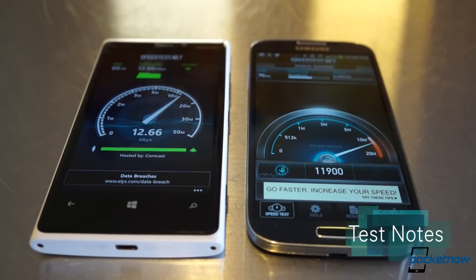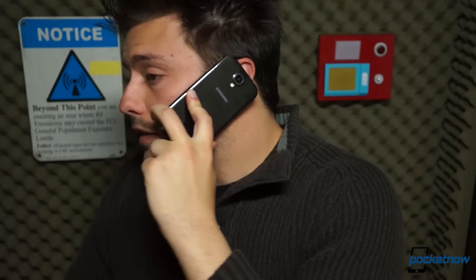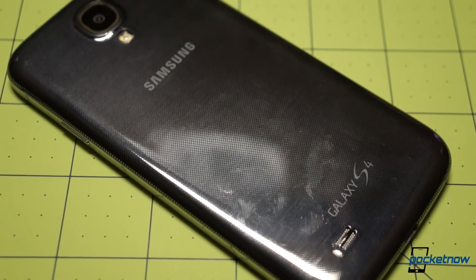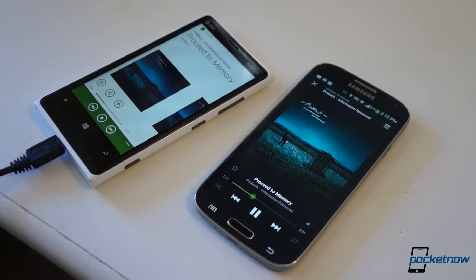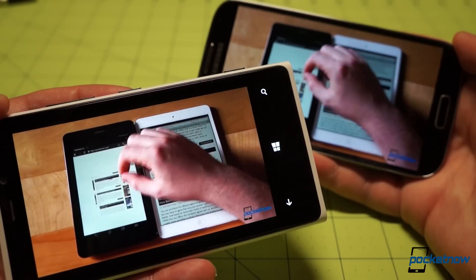Network differences prevent us from making too detailed a comparison in terms of speed and call quality, but fortunately in our area of Greater Boston, these were about on par. Call quality is similarly even, with callers telling us we sounded okay but not great on each phone. On our end, the Lumia 920 produced the warmer sound through the earpiece, with rich side tone. Samsung has moved its loudspeaker lower on the device and expanded its size greatly, giving it a much louder, deeper sound than its predecessor on the Galaxy S3. Still, the speakerphone on the Lumia 920 seems to be the bassier and the louder of the two.